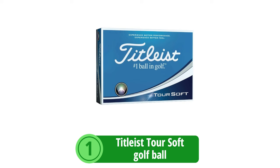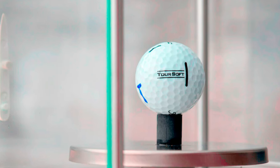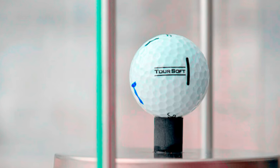At number 1 is the Titleist TruSoft Golf Ball — a premium choice for senior players who seek a blend of soft feel and reliable distance on the course. Let's take a closer look at what makes this golf ball a standout option.